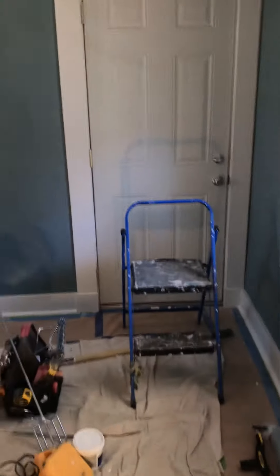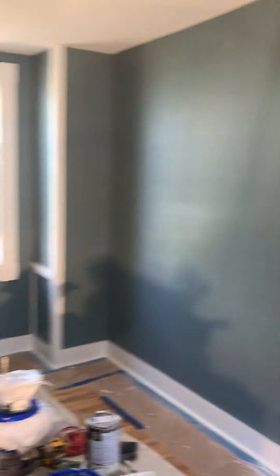I just finished up this bedroom. Again, this was all plain drywall that I had to sand and patch because there was no mud on the tape, and the corners had air bubbles everywhere. Nice color though.